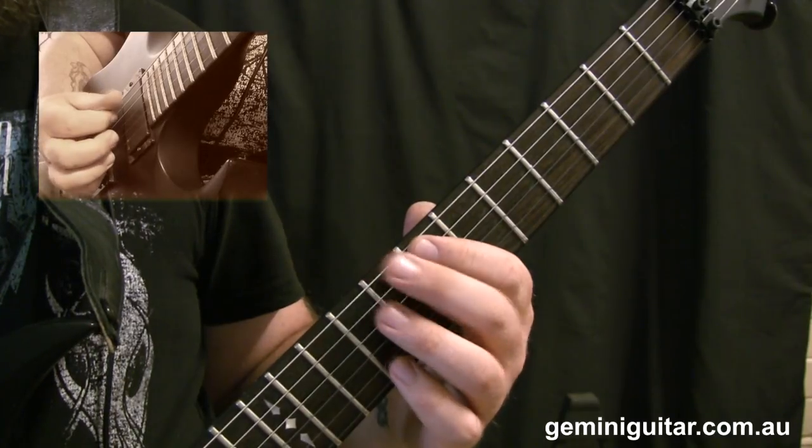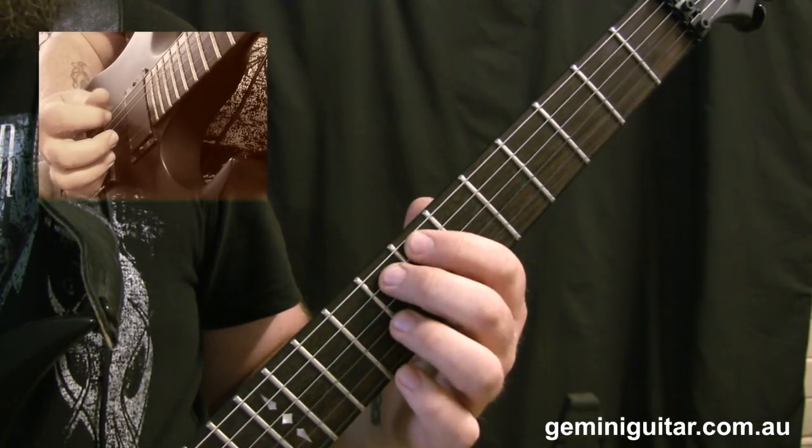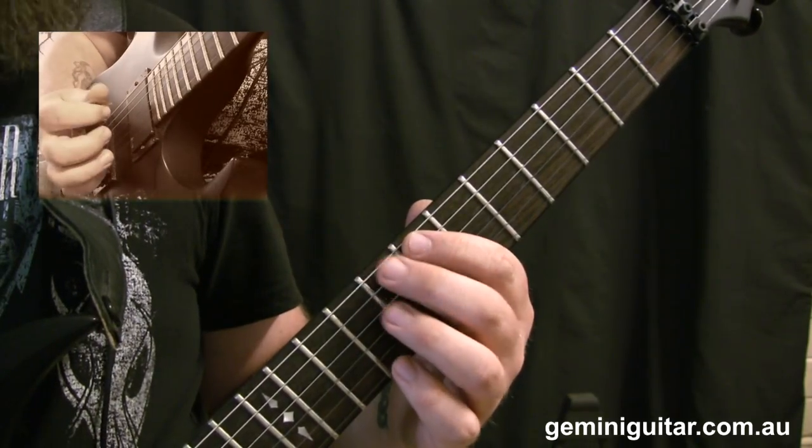What we're going to be doing is starting off on the A string — we're going to pick the seventh fret, hammer to the eighth, and pull to the seventh. It's just a little mini flurry, if you like.